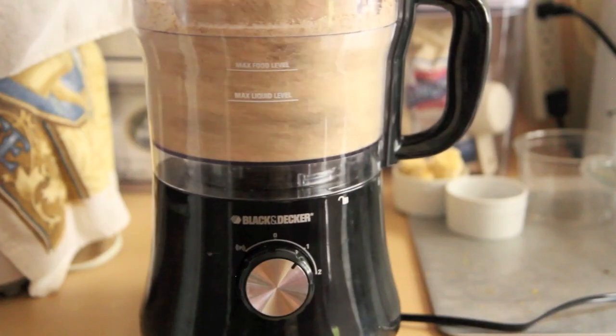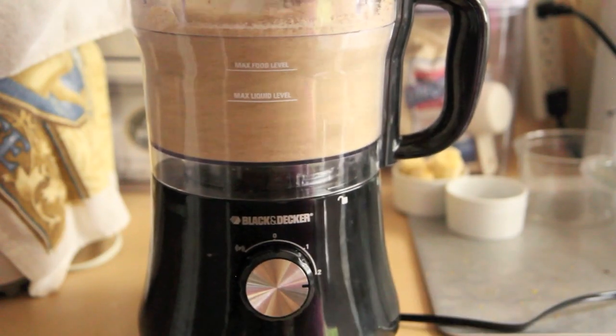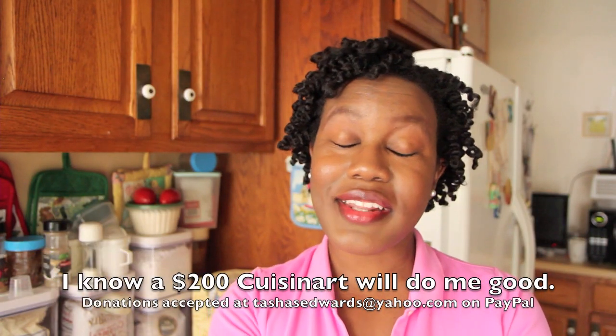It takes some time to get the crust to a consistency that will work. Speaking of crappy food processors, I think I broke a second one — the top piece kind of melted a little bit because it was going for so long. If you all know a good food processor with metal pieces, let me know in the comments below.